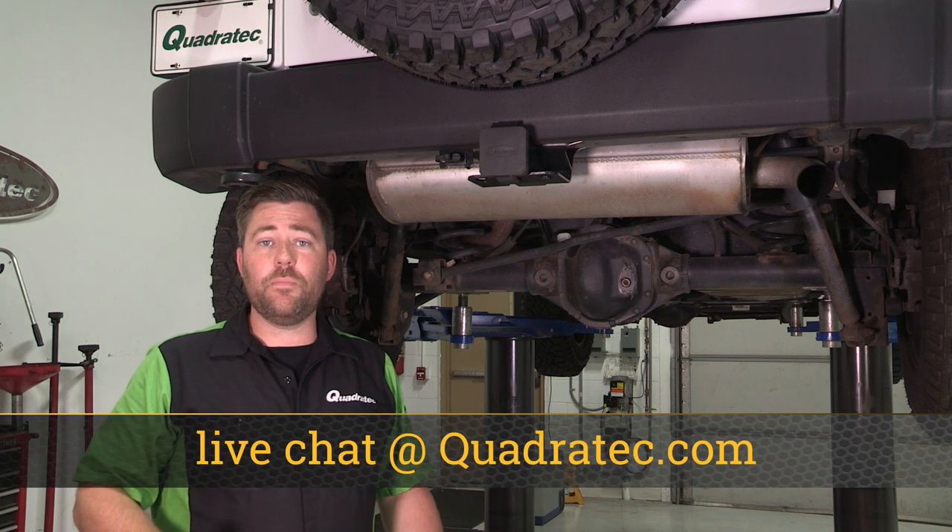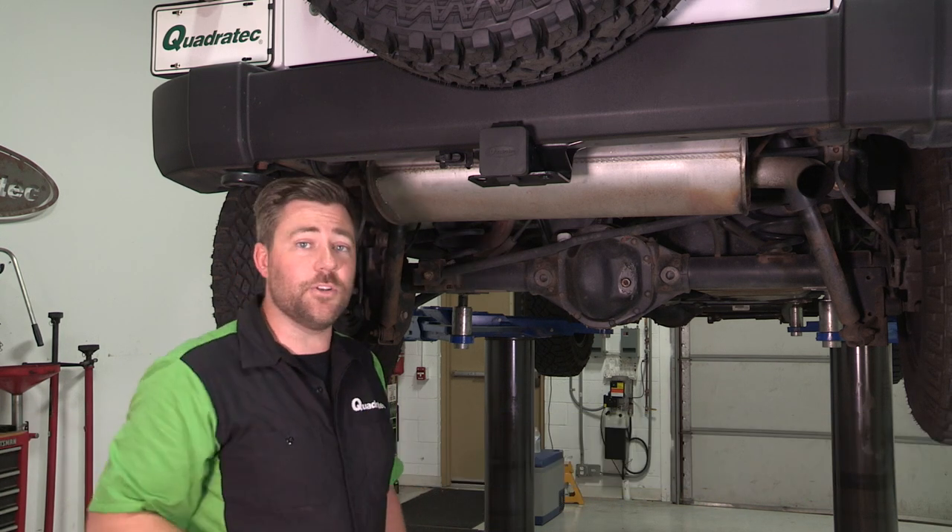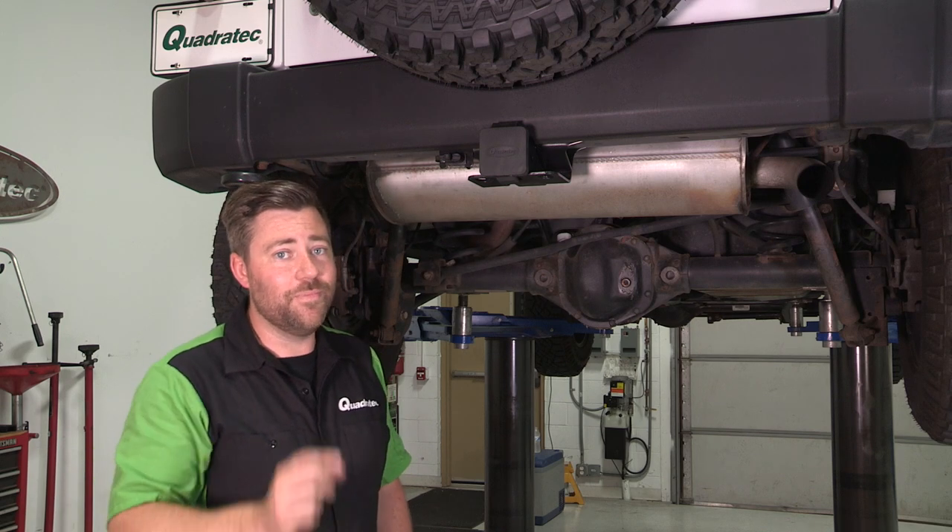And you want to make sure you hit that subscribe button so you're sure to catch all of our latest product reviews and install videos. Till next time, I'm Rob. I'll see you guys out on the trail.